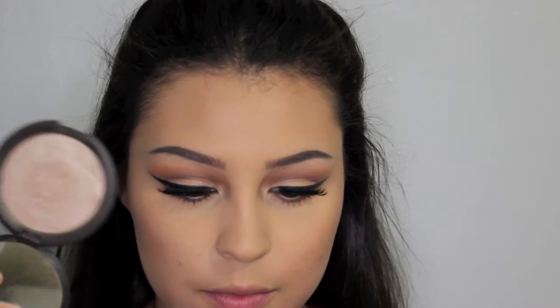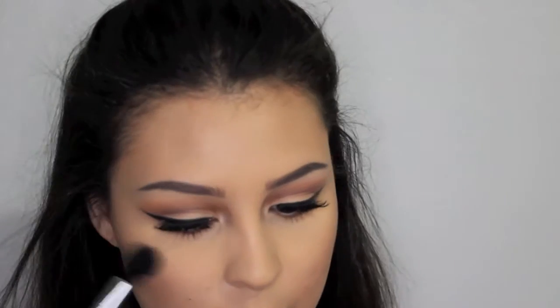I'm using this L'Oreal blush in the shade Precious Peach, and I'm going to use a dual fiber brush from Sigma to apply this. And then I'm going to use the Becca Opal highlighter to highlight my face. And I'm only highlighting just a little bit — really subtle — because I wasn't having a very good skin day.